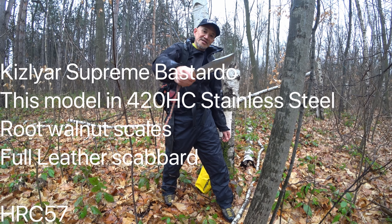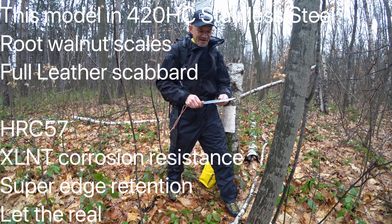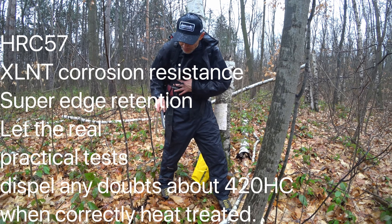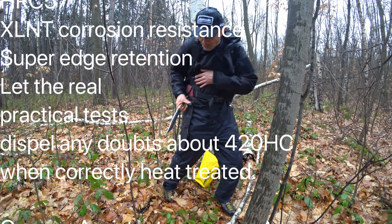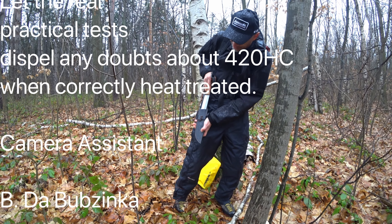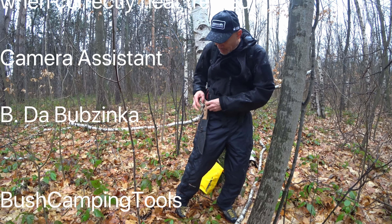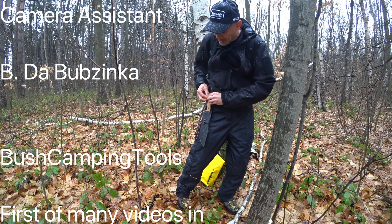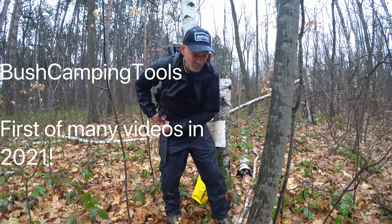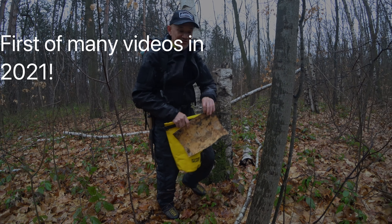The Bastardo from Kizlyar Supreme — let's get out of the rain and get out of here now. We've had our fun out in the wilds. Bush Camping Tools here, thanks for watching. Let's put this away — always resheathe the knife. Yeah, have to take it home and dry it off, but 420HC has a good corrosion resistance, so that's really good too. All right, let's get our stuff and get out of here.